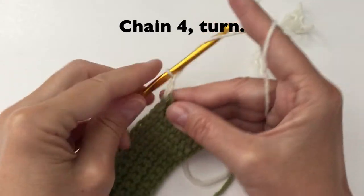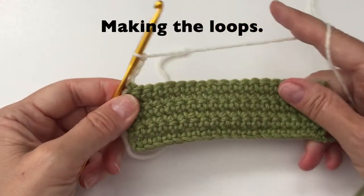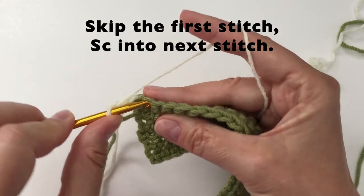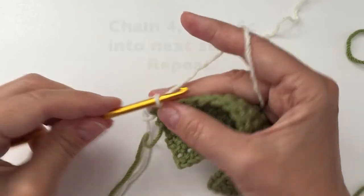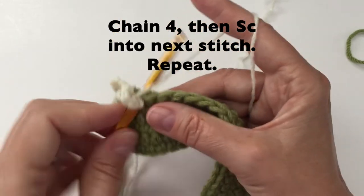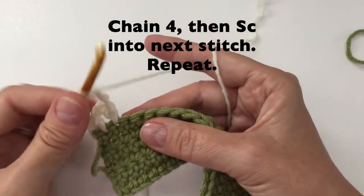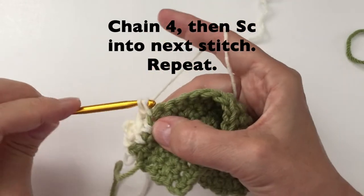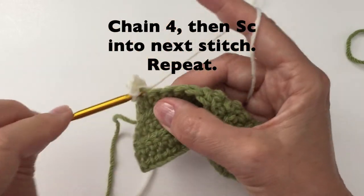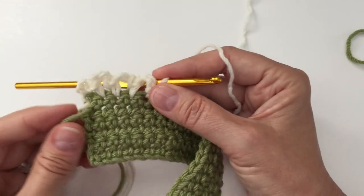We can now start with the chain 4 and turn. To make our loops, we will skip the first stitch and put a single crochet into the next stitch. We will then do a chain 4 and then a single crochet into the next stitch. We are going to repeat this all the way across. If you are using 100% cotton, you could do a chain 5. The reason I do a chain 4 is because the acrylic tends to have more stretch. You can make longer chains if you would like — just adjust your rows accordingly to make it to the right measurement.